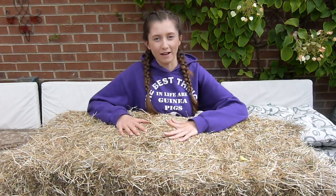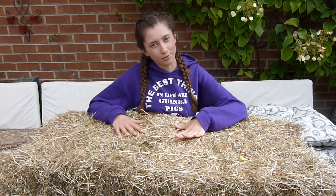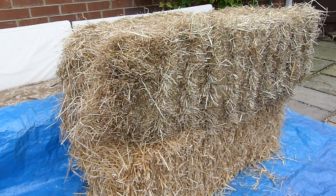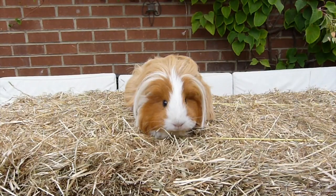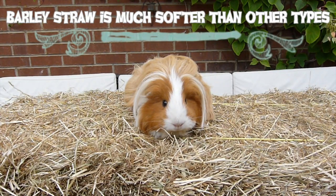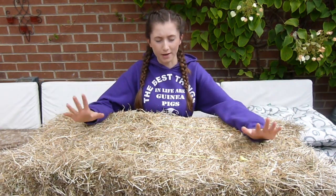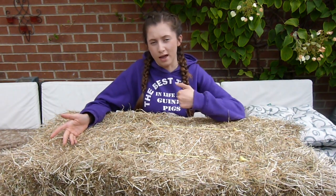We get bales of hay and straw from our local supplier. It costs about £5 a bale on average, so it is fairly cheap and you get a lot of it. The quality is fairly good. Overall, I think it's much better than getting it from a pet shop in terms of quality and expense.